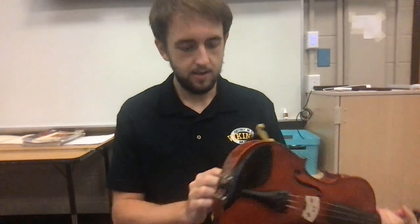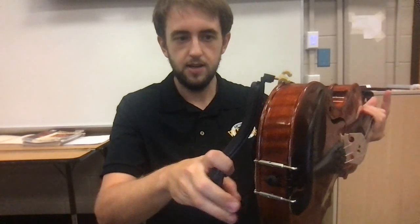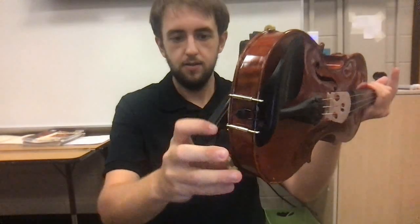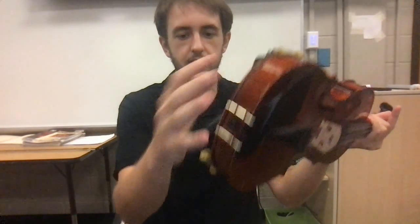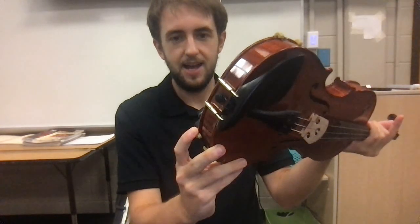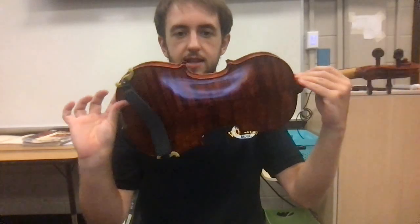I'll do it again a little bit closer. You have your shoulder rest, you find where it's going to sit comfortably on your shoulder, you take the hooks, hook it to one side, bring it there, and slowly make sure your hooks don't come off, and you can slide it on. And there — your shoulder rest is on the violin.